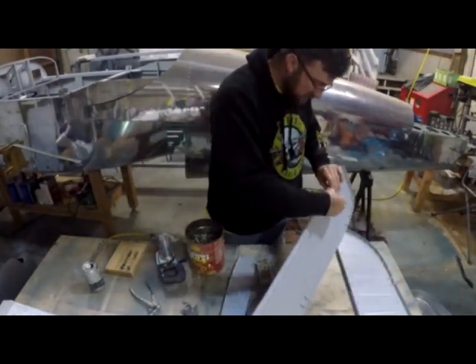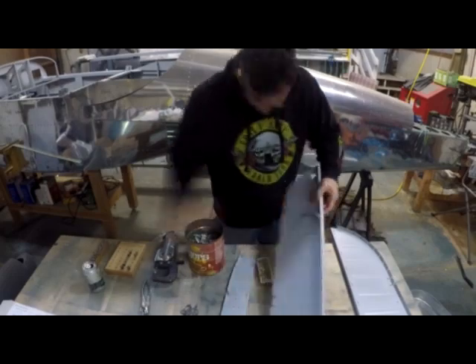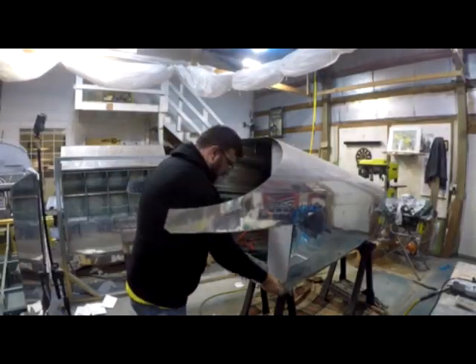Currently I'm working on the wall that goes in between the two, where you can bolt in the access panel to get into the tail cone behind the cargo area — putting on the nut plates and everything like that — and then you'll see me start fitting it up to the tail cone.